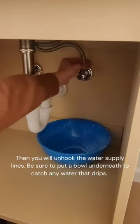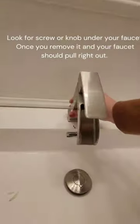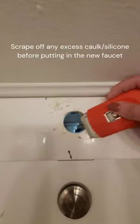Once those are removed, you're going to look underneath the faucet itself and find that there's a little knob or screw that has to be undone. Once you take that out, the faucet will come right out.